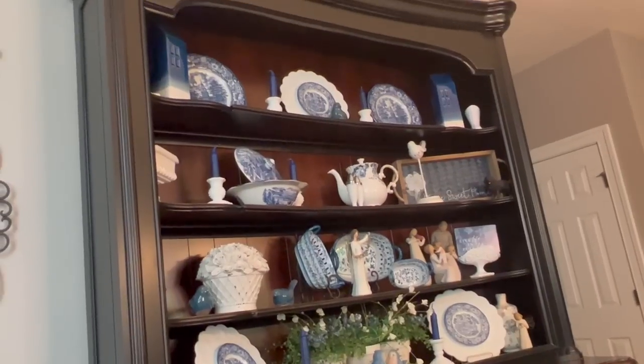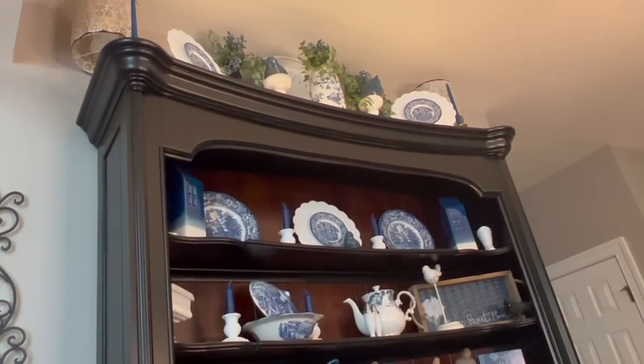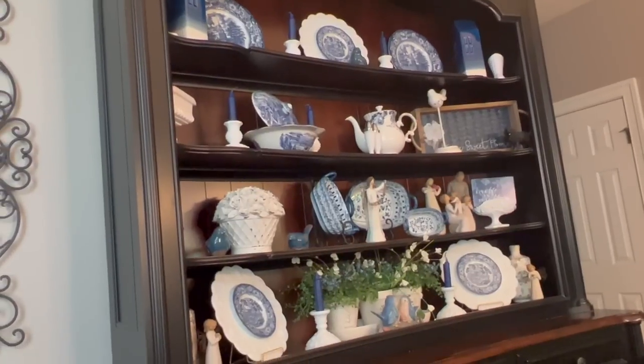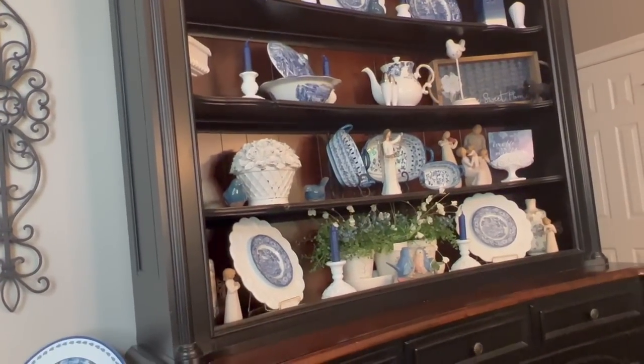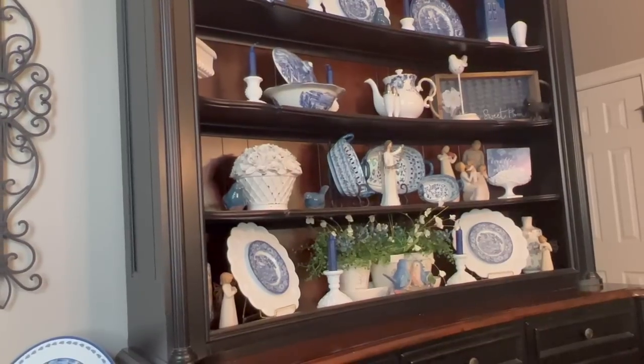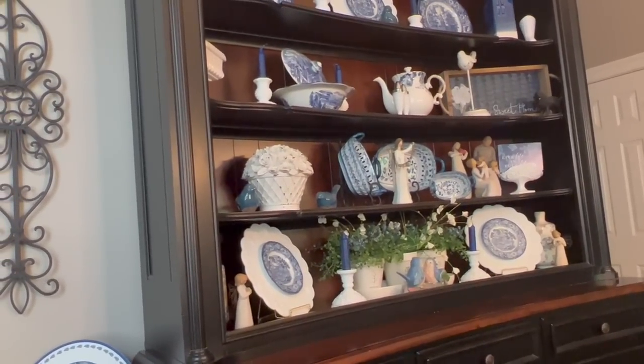I love this hutch decorated this way. I love it with the blue and white. And this is about — the only other time I love it more is at Christmas time when it's nothing but red and white. It is just stunning at Christmas. This is my favorite piece of furniture in the house. I think Chris is really going to spiff it up with some lighting in the coming days, so we will revisit this again next week.